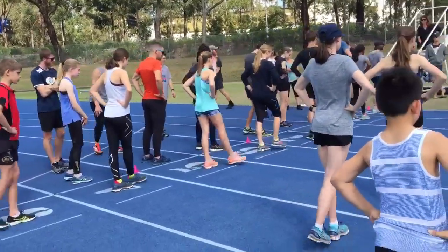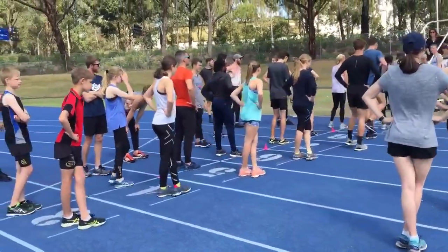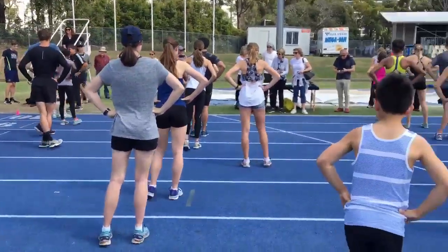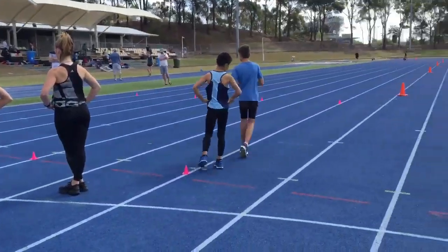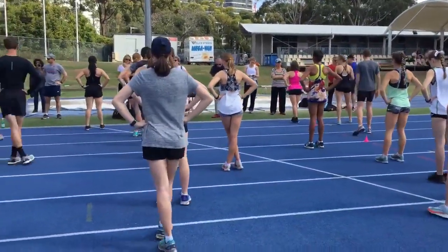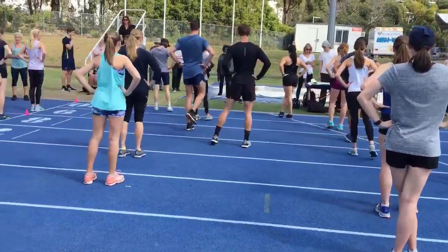You guys, it's okay to smile. You know, it looks like you're in a bathroom here. Think you should be at the beach.